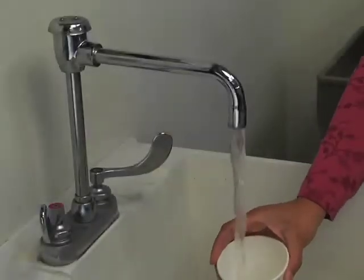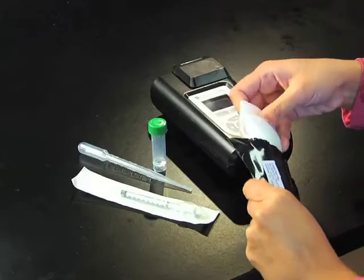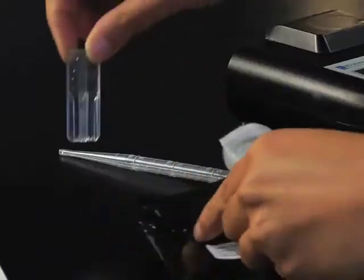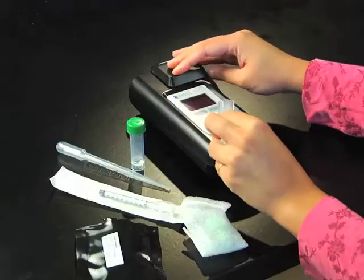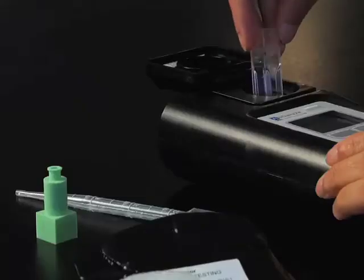Take the sample of water to be tested. Unpackage the sensor, cuvette, syringe, and sample tube. Place the sensor and cuvette in place with the arrow on the cuvette facing you.